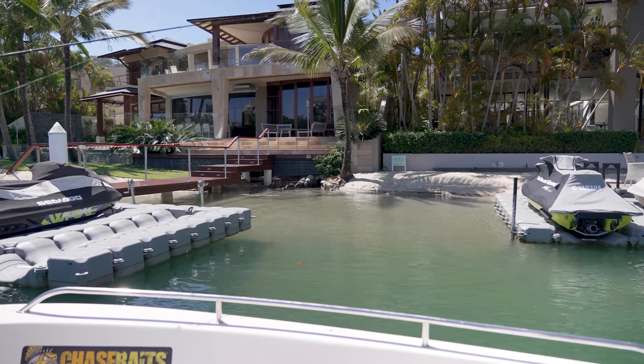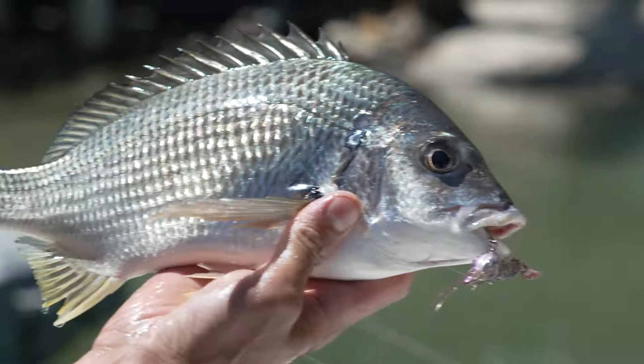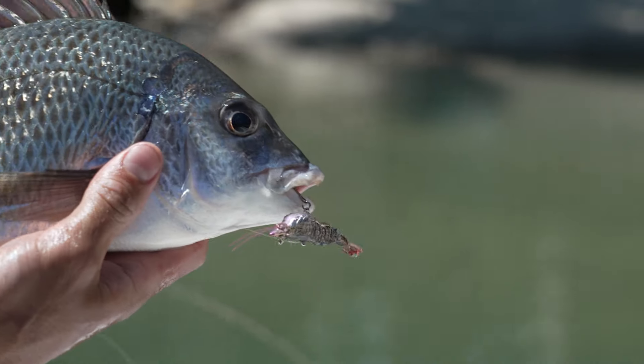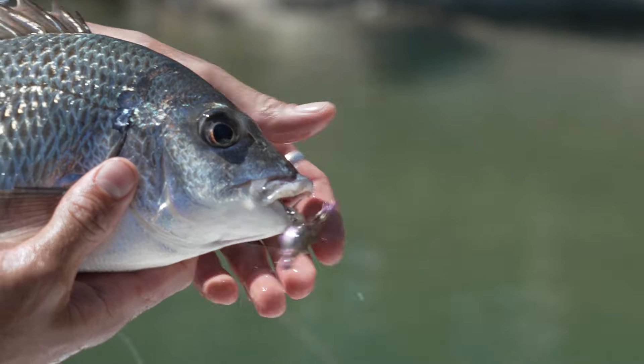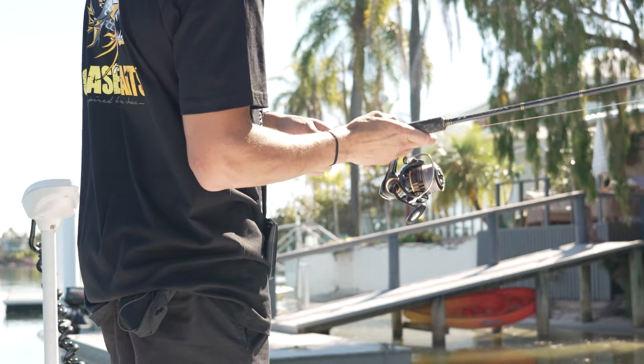Let it rip down into the structure. It's got a nice yellow fin bream on the 50mm Armour Prawn in its native colour. It's right in that jetty structure.